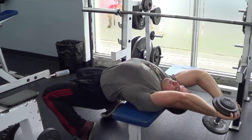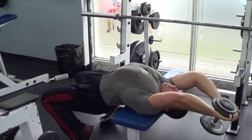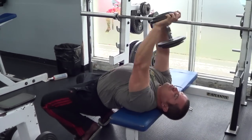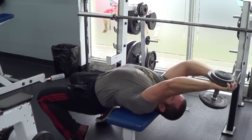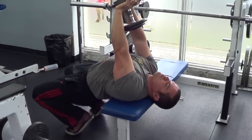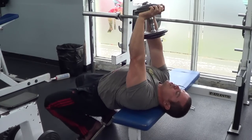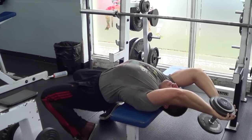The main emphasis with dumbbell pullovers is on getting a good stretch throughout the torso. You'll really feel it in the chest and the lats and just the whole ribcage area in general. You can actually see how my ribcage is actually stretching as I lower that dumbbell down and hold that stretch for a split second in the bottom.